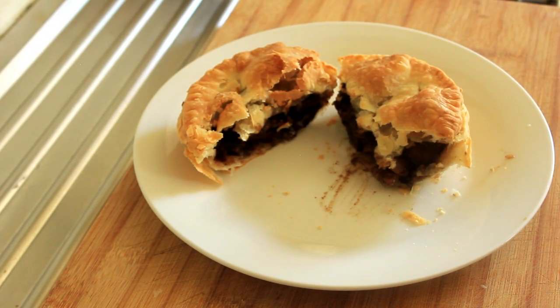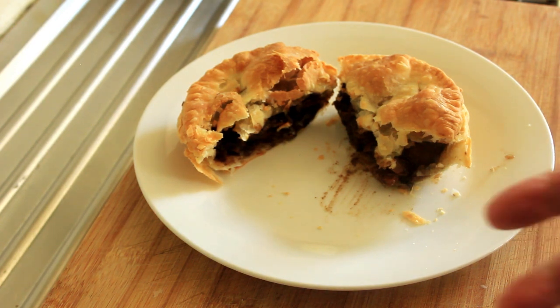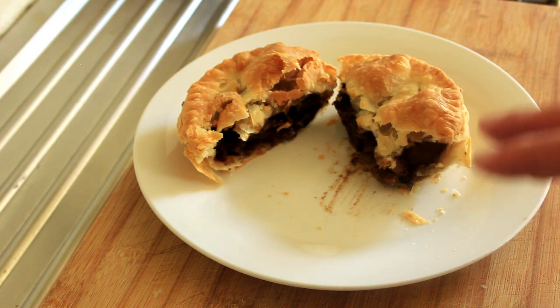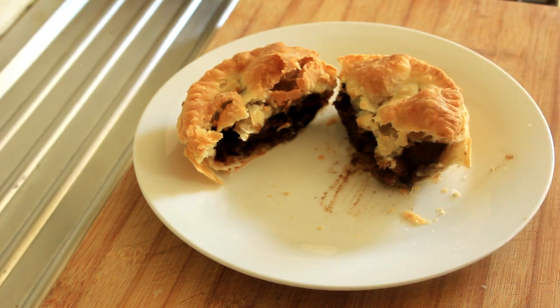Thank you so much for watching. This has been very rewarding. There are a lot of recipes out of the UK — I've cooked toad in the hole, Lancashire hot pot — but this is just a level above. Steak and kidney pie. Give it a go and I will catch you on my next recipe.